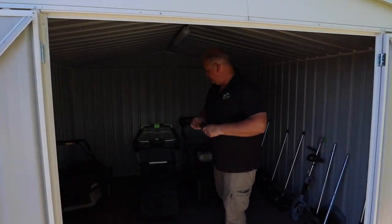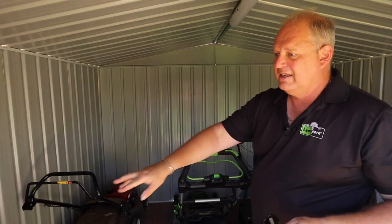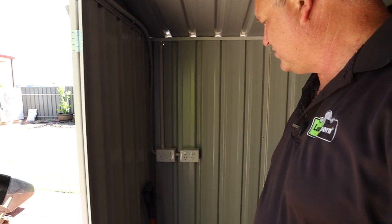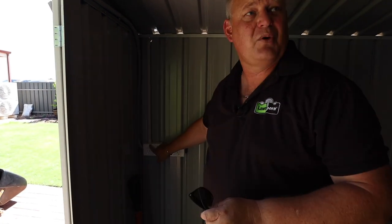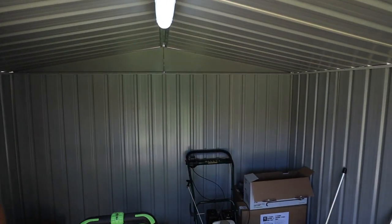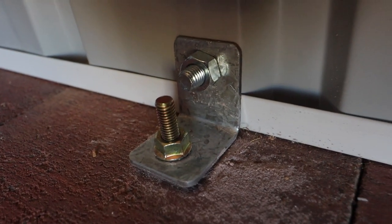It's a basic shed. You come in here and it houses all your stuff quite easily. I've got power in here now, which is really nice — a really nice job by the local electrician here at Port Augusta. There's a light here too. What I really like is that the kit comes with anchoring bolts. It's just a fantastic shed.